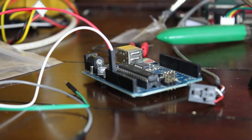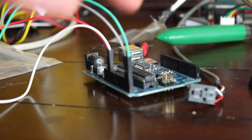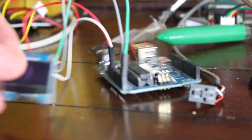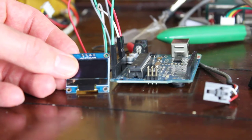Now for the two signal pins: the SCL will be going to analog 5 and the SDA will be going to analog 4. It's important that we're using analog pins here — don't go to digital pins 4 and 5, they are different things. So that's it, that's the wiring. Very simple. Let's go ahead and play around with the programming.